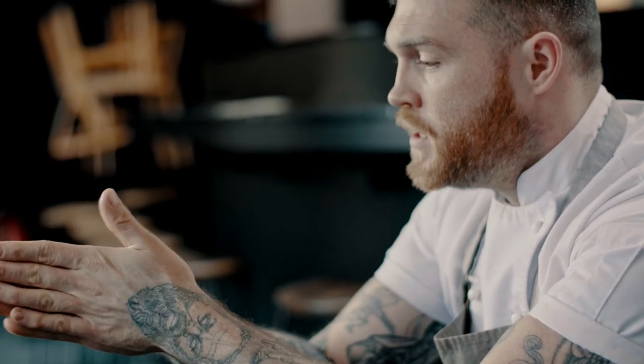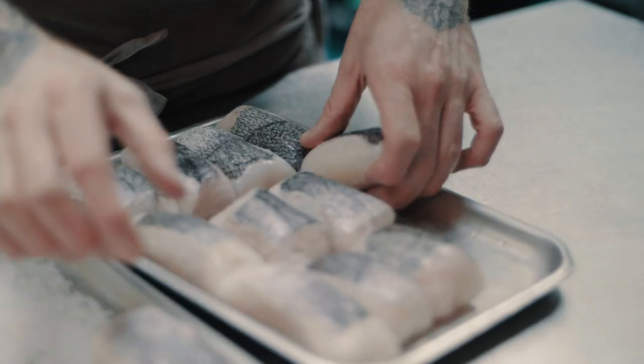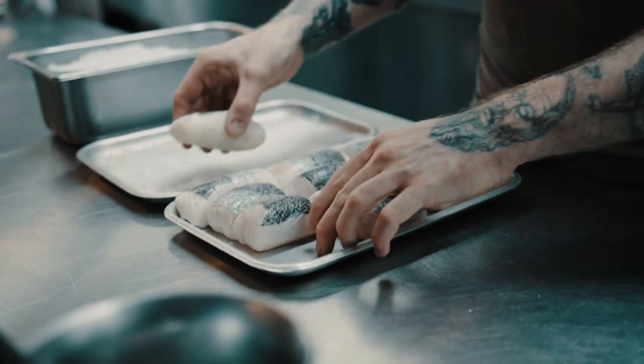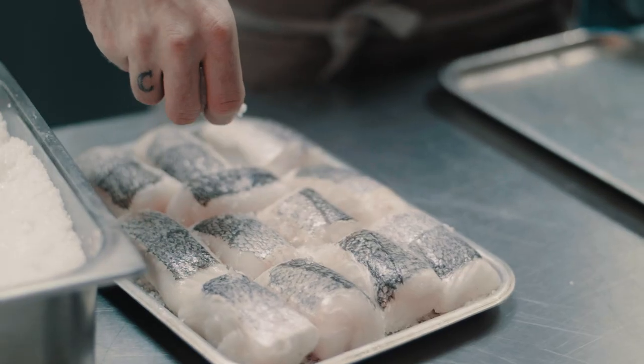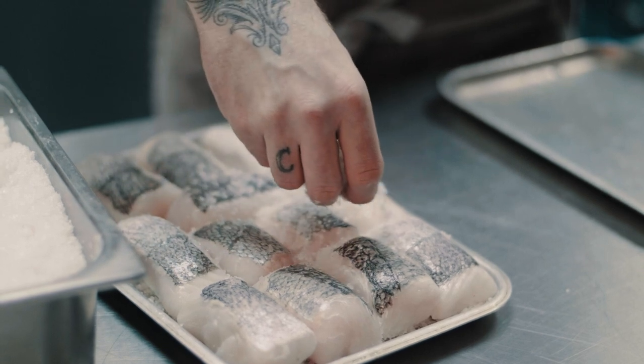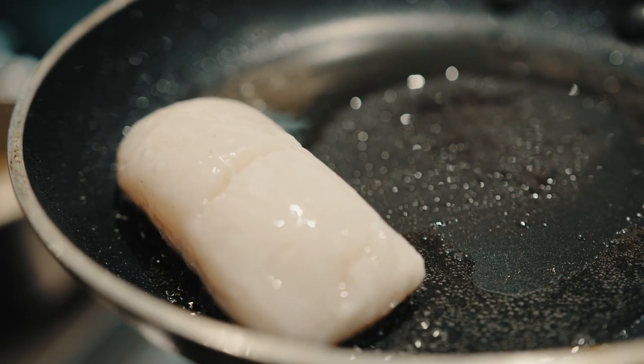Very often it's flaky, so what you need to do is remove that texture of the fish. We do that by curing it for 25-30 minutes in salt, and what that does is remove some of the water from the fish. What you get is a compressed, much more meaty texture, and when you put it into the pan it's a lot less delicate so you can be a bit more hardy with it.